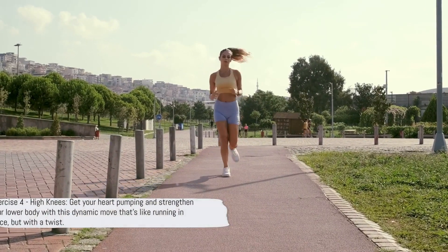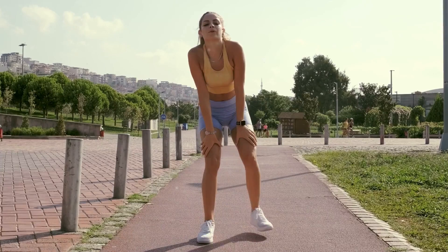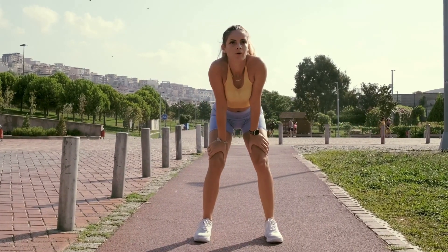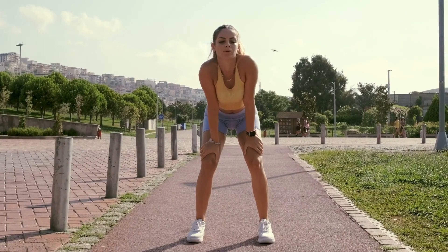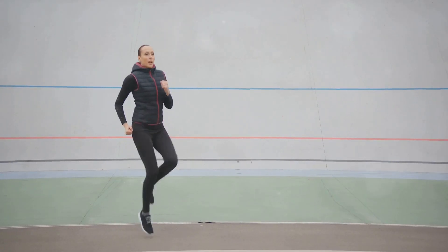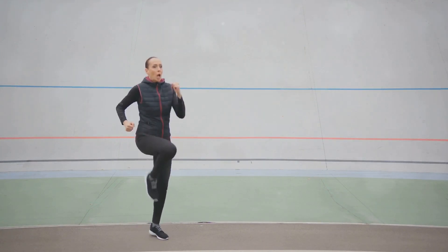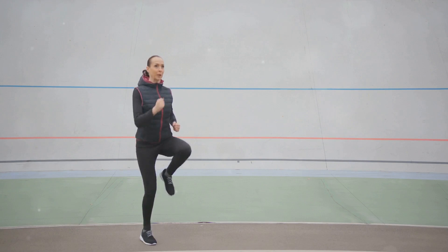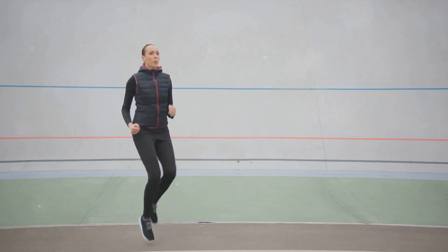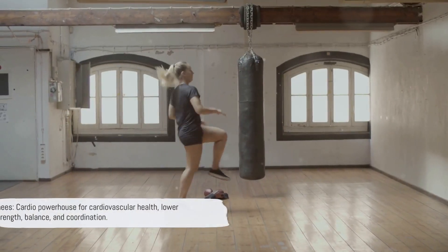Fourth on our list is the high knees exercise. This dynamic move is essentially running in place, but with a twist. Your goal is to lift your knees as high as possible with each step. Start by standing tall with your feet hip-width apart. Then quickly drive one knee up towards your chest as high as you can, and immediately lower it back down. As soon as your foot hits the ground, repeat the motion with your other knee. It's like you're doing an exaggerated run in place.